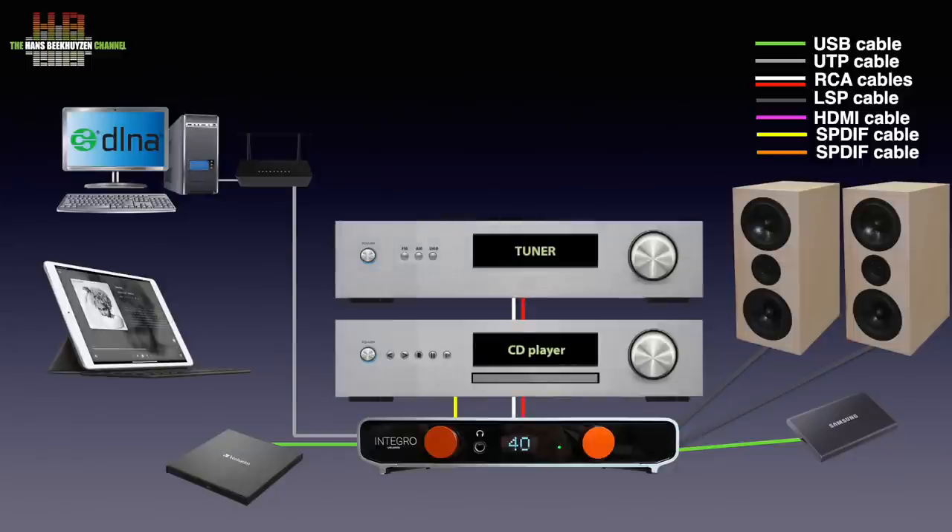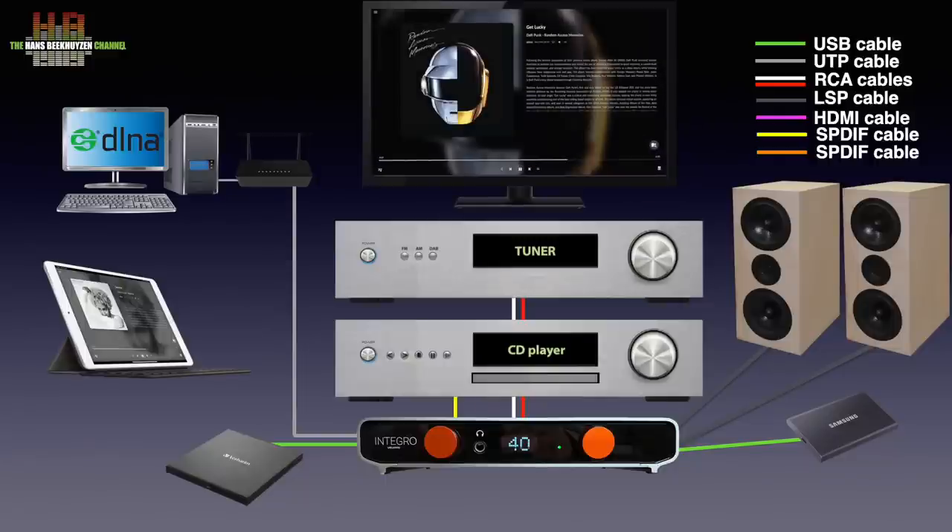If you want the TV sound over your stereo, the best way is to use an optical connection — the so-called Toslink cable. You can even watch the Volumio user interface if you connect the HDMI output of the Integro to one of the HDMI inputs on your TV. If you connect a wireless mouse to one of the USB ports, you can operate the Integro from your TV. All these sources can be connected at the same time unless you use a mouse — then either the USB drive or the CD drive has to be disconnected.